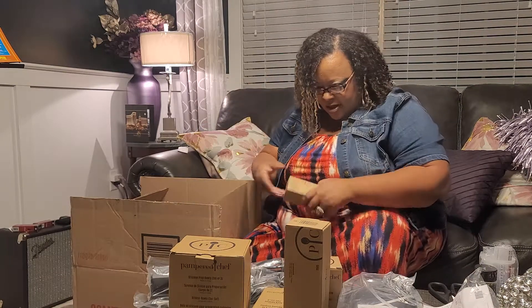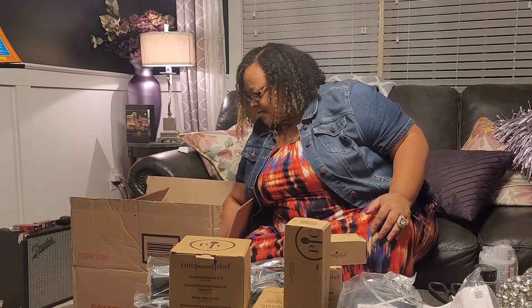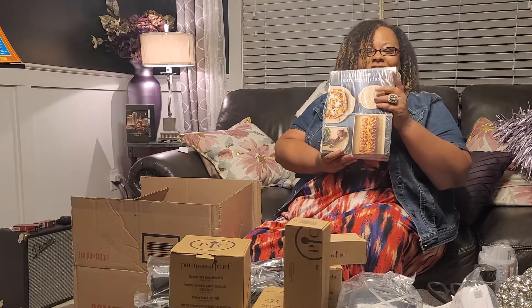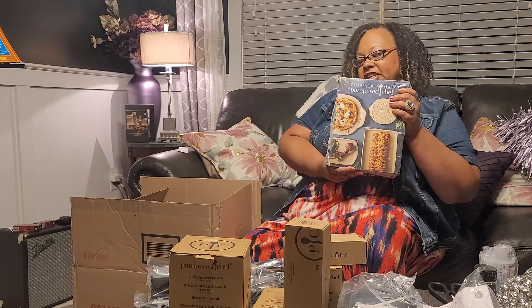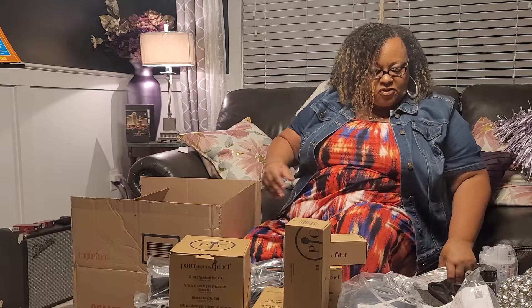A food holder. New stoneware — it comes out October 1st, and this stoneware can be put in the dishwasher, which is a brand new feature. I can't wait to use that new stoneware.